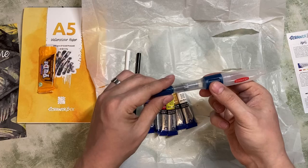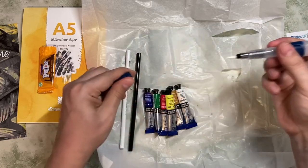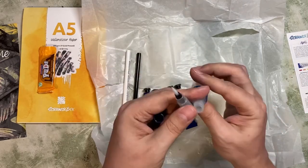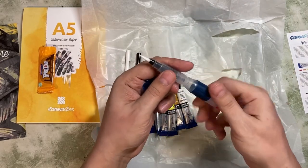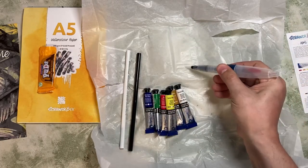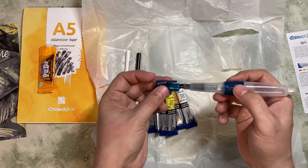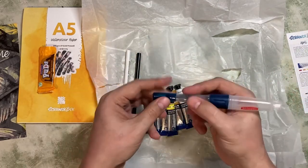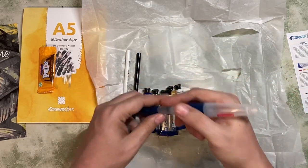And then we have a Derwent water brush. If you haven't seen a water brush before, you can undo it, fill it with water, screw it back up, and then squeeze to dispense water through the brush — so you're not having to carry a water supply with you. These are very, very useful, and this looks like a really nice one. It's very comfortable to hold.